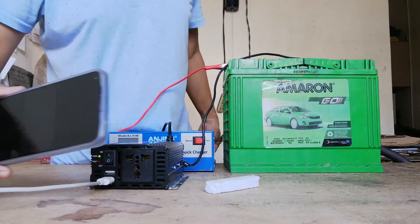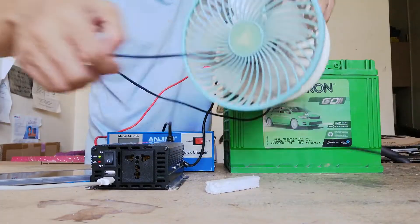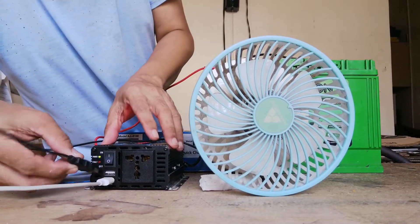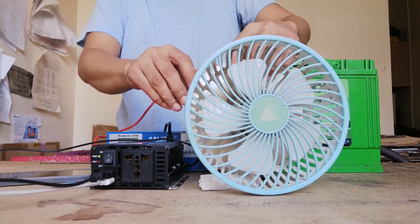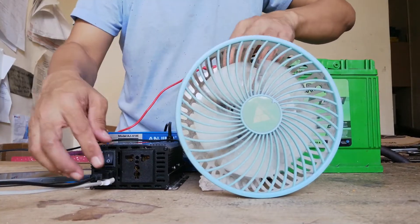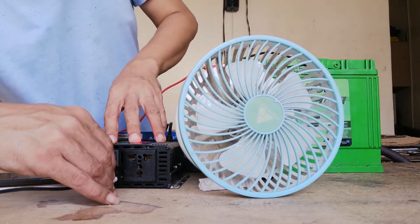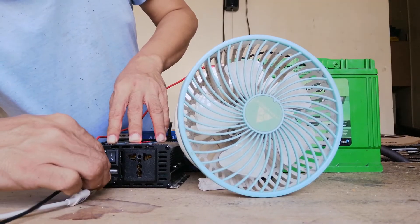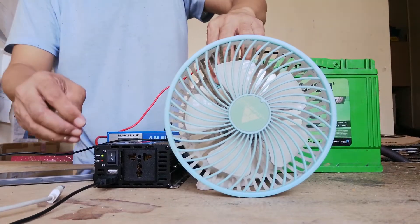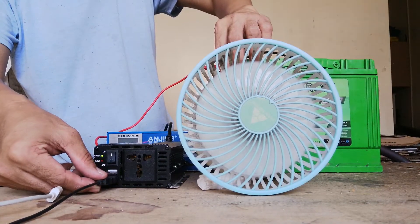You can also use this power inverter to power on your USB electric fan. Let's demonstrate this — turn on the electric fan. It's a bit loose, but that's how it works.